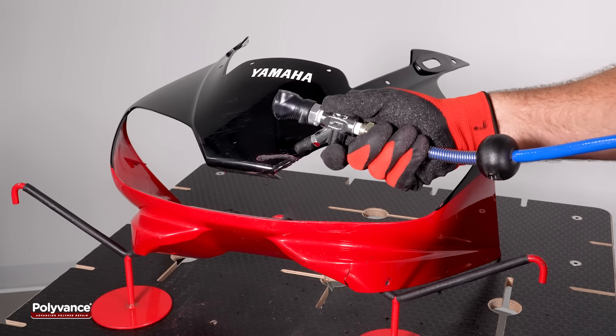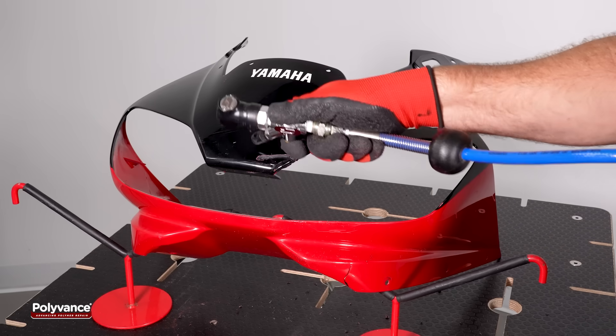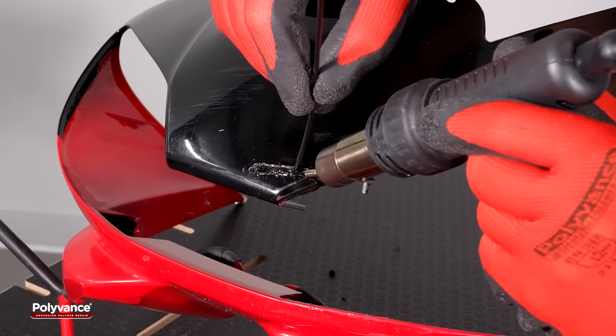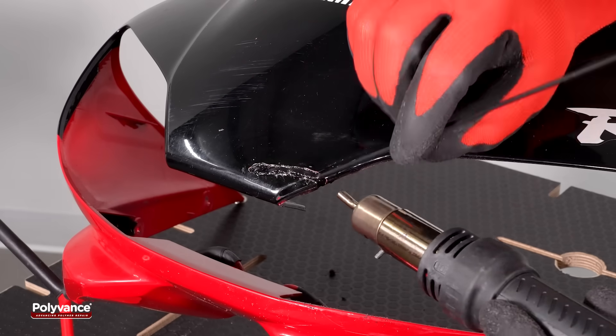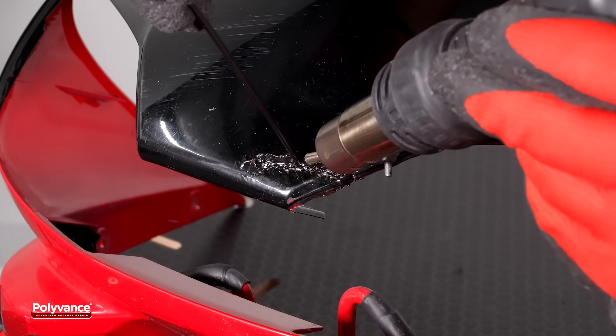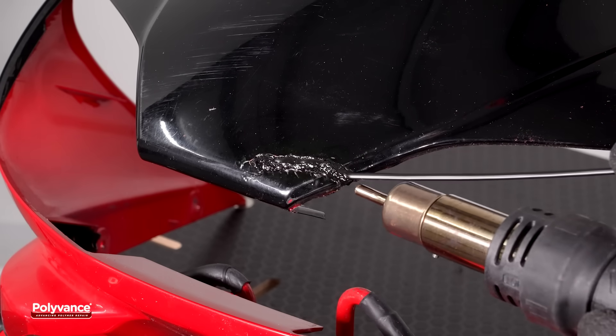Remove all plastic shavings using a dry cloth or compressed air. Do not re-clean the area with plastic cleaner. Weld two passes of round ABS rod into the groove to fill the crack, again ensuring that both the rod and the base material melt simultaneously at the point of contact to achieve proper fusion.